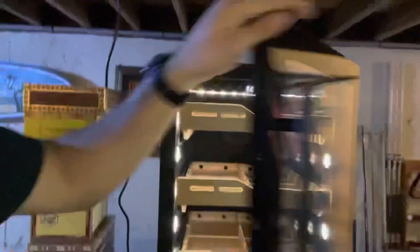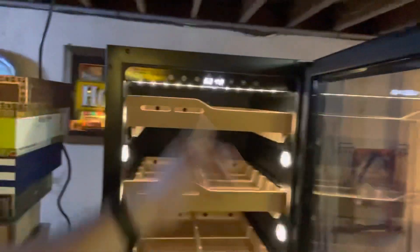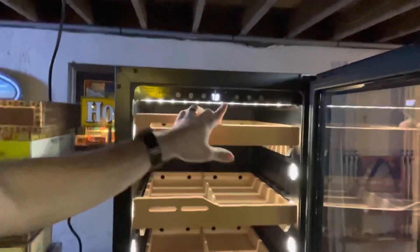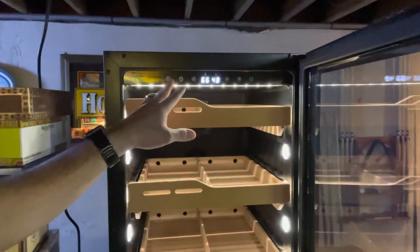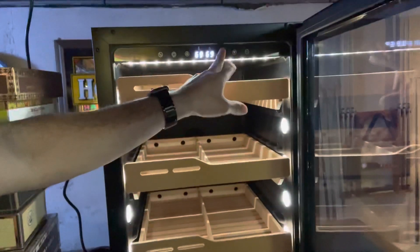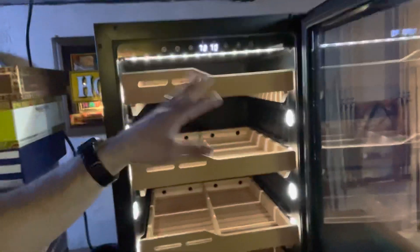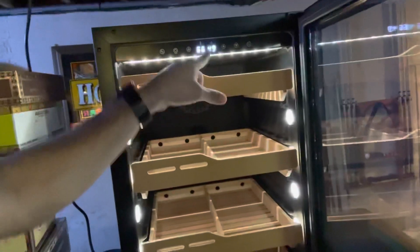This button lets you switch between the temperature setting and the humidity setting, and you use the up and down buttons to adjust where you want each set. For example, I can set my cigar temperature to 69, 68, or back up to 70. Hit it again and now you're setting the humidity — 68, 67. In my case I'm going to leave it at 70. After a few seconds it stops flashing and goes back to displaying the current humidity.